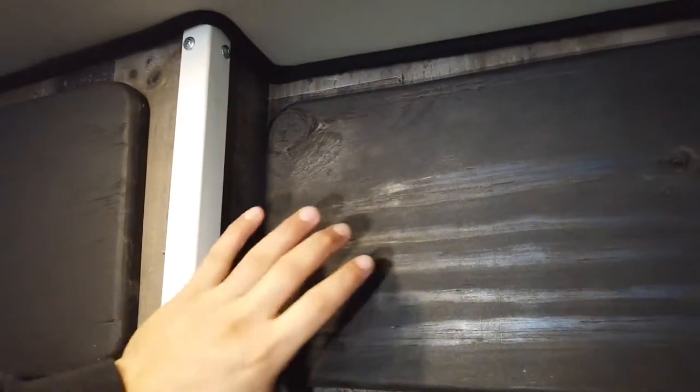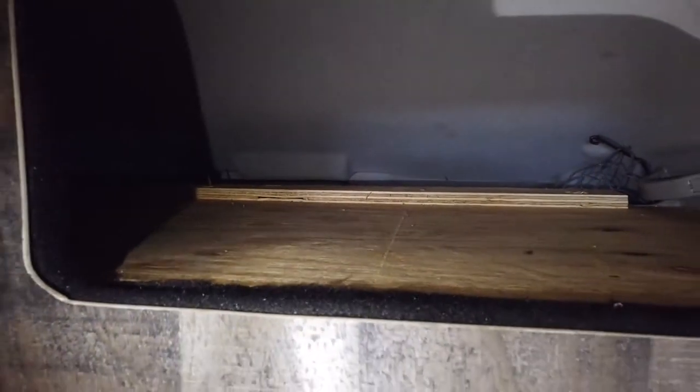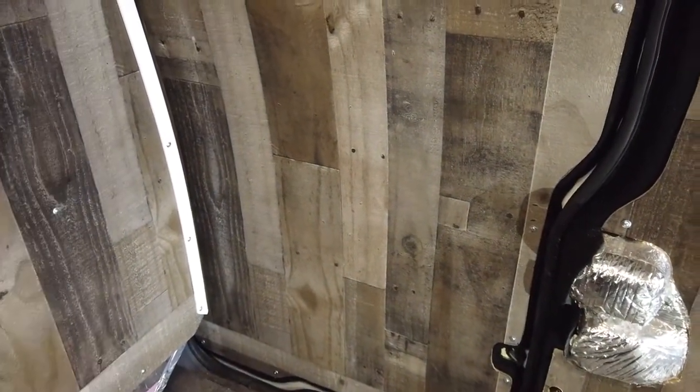We painted both closet doors with our black colored paint and finished off this extended storage area — you can find a video on that in the top right corner. That's on both sides, kind of like a his and hers closet. You can see all the finishing touches along all the edges of the panel with the trunk felt around all the doors and walls.